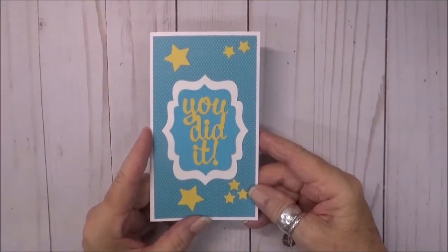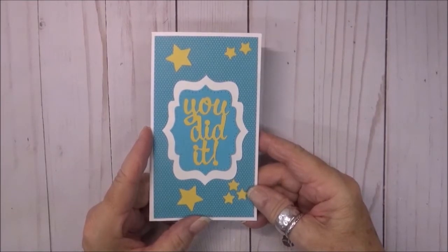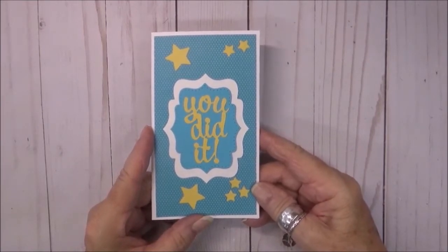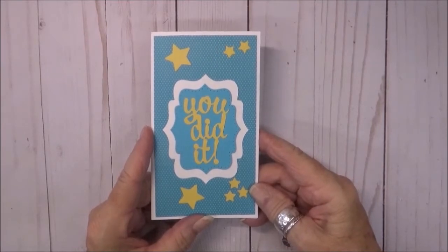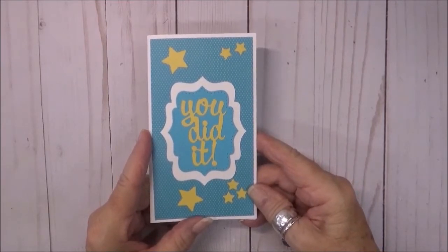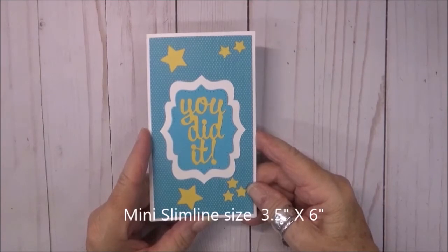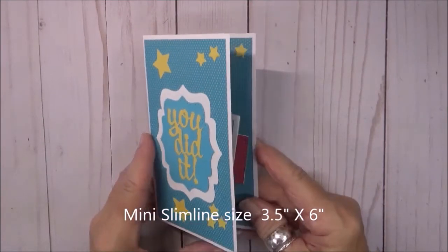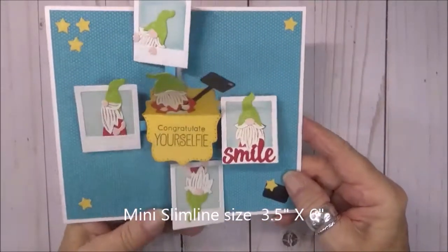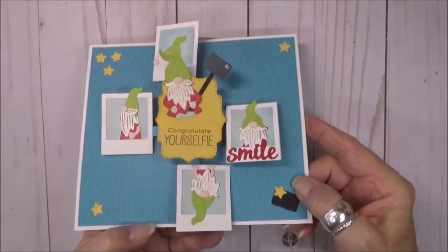Hello my crafty friends. It's August 2022, time once again for the Karen Burnison designer challenge. This month Karen has challenged us with labels. I used three for this card — two on the outside and one on the inside, all from the Catherine label pop-up. I needed a congratulatory card, so I went with gnomes, because why not?